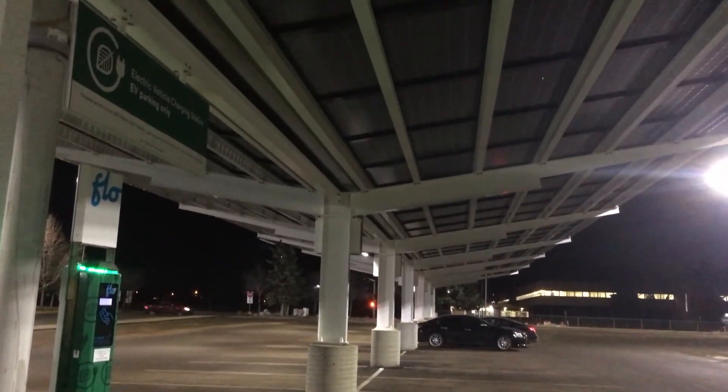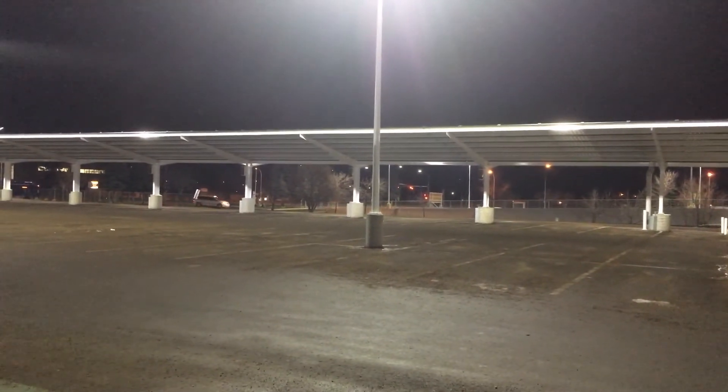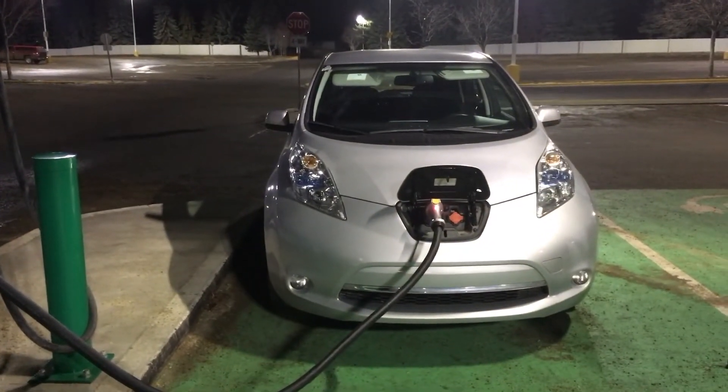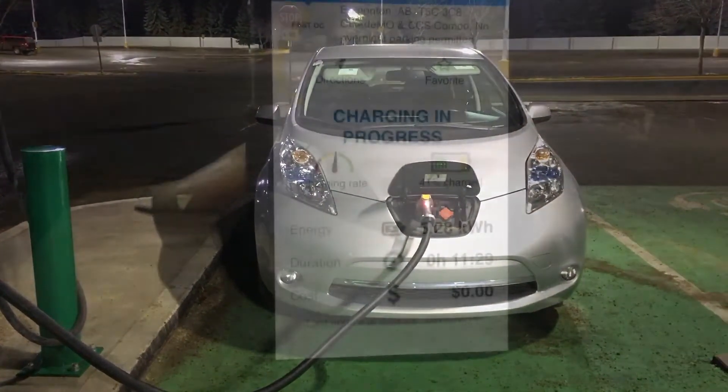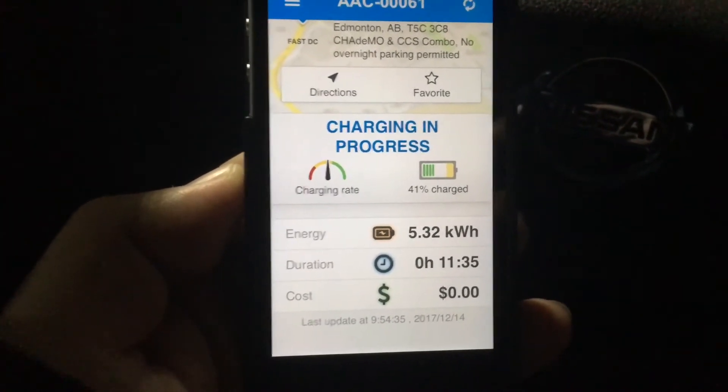Just to show you quickly — we have solar panels here, and the same on that side of the parking lot. On those winter sunny days, and of course in the summertime, we are charging all electric vehicles with solar energy. So we are now 10–11 minutes into the fast charging.